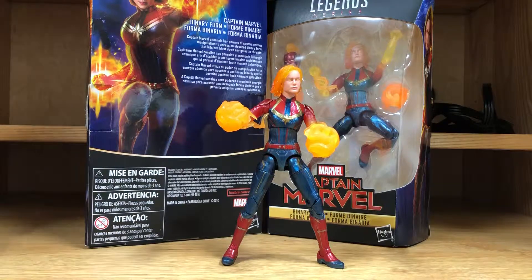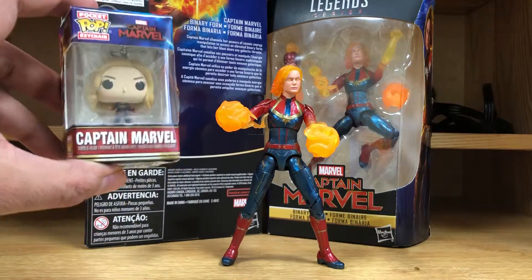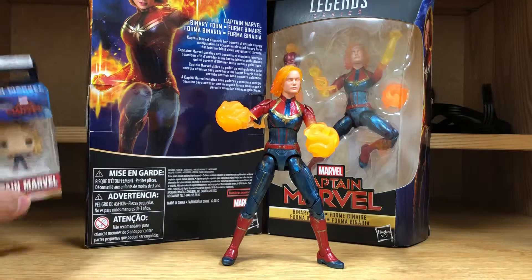When I bought these — because I like to display all my figures with alternate heads — they actually gave me this little Captain Marvel Funko Pop keychain.